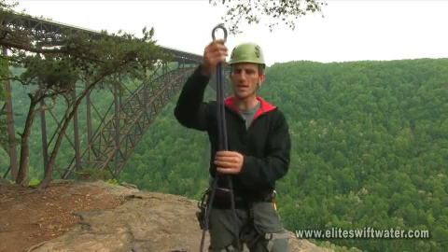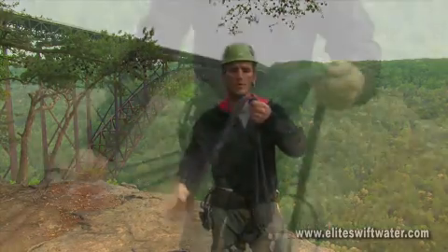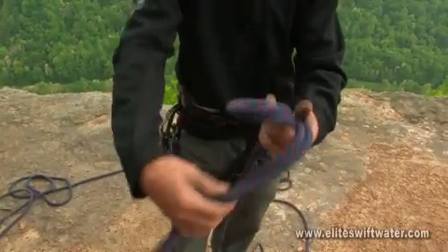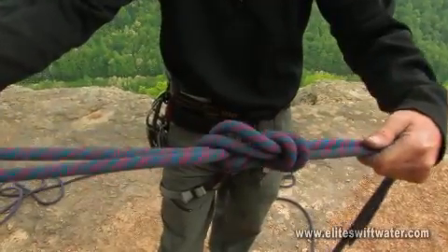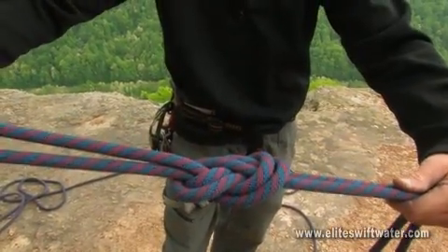The first thing you'll want to do is take a bight of rope and begin to make a loop. Once we create our loop, we're going to come around for one extra turn, passing our end through and creating the figure eight on a bight.